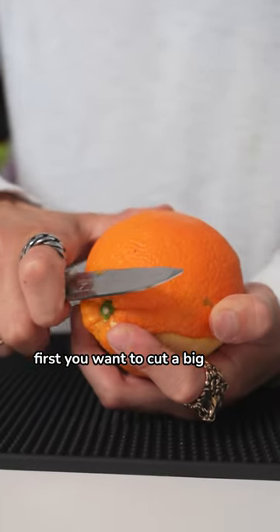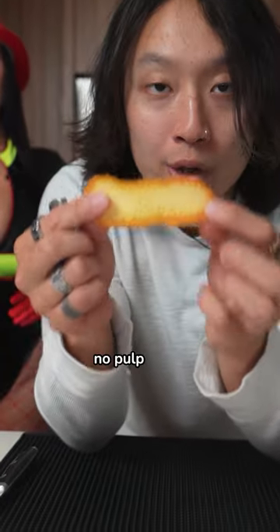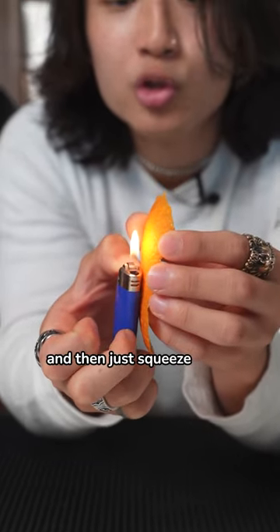But it's such a small fire. First you want to cut a big, fat, thick orange peel — white pith, no pulp. You want to heat up the peel for a little bit first, and then just squeeze.